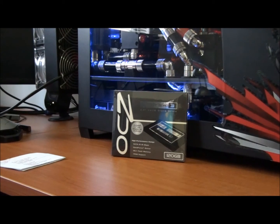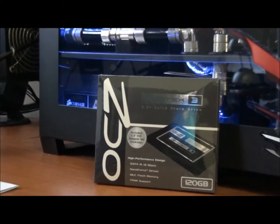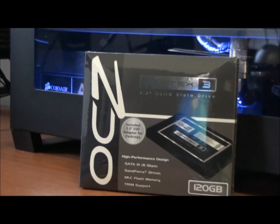Alright guys, so at last my OCZ Vertex 3 has arrived. I've had it pre-ordered for about three weeks and I've been very much looking forward to its arrival. Currently I am running RAID 0 Vertex 2 SSDs, 60GB each. So I've been getting some crazy performance out of that, but I'm definitely excited about installing this drive and running some benchmarks, and I'm going to be showing you guys all the results.